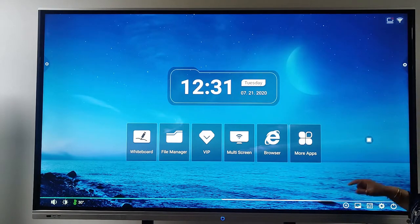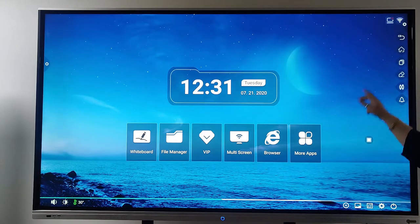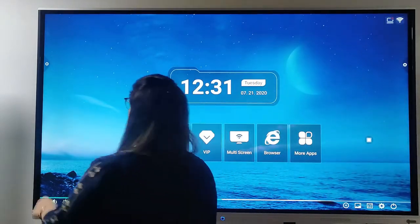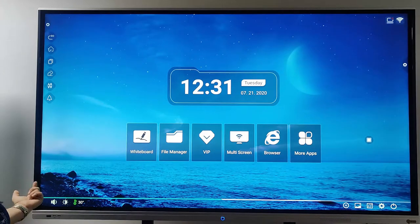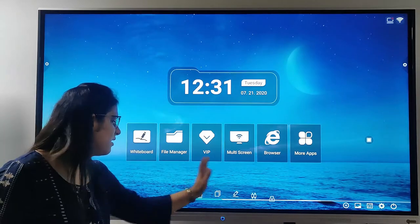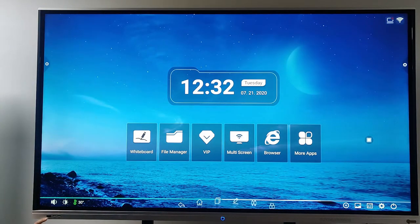Now I am going to talk about the settings. Here we have the settings on my right-hand side. If I go on my left-hand side, we also have a setting bar there — so both sides have a setting bar available. On the middle we have one more bar for the settings. We have a sensor available here as well.